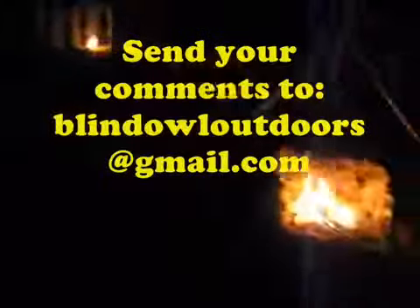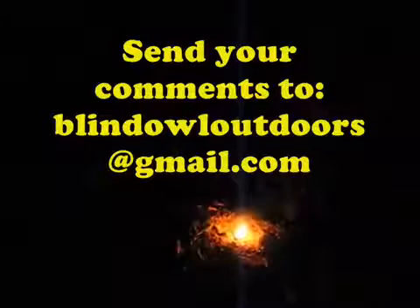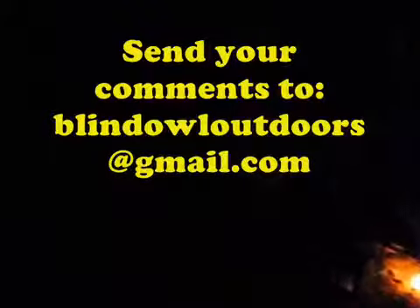Alright, I want to thank everybody for taking the time to watch our videos. Please subscribe, click like, and by all means share our videos. You can contact me anytime at blindowloutdoors at gmail.com. Thanks a lot and have a nice night. See you next time.